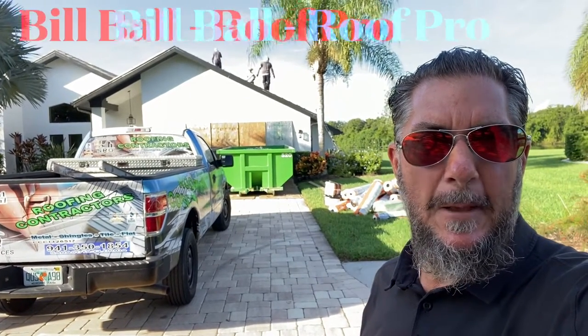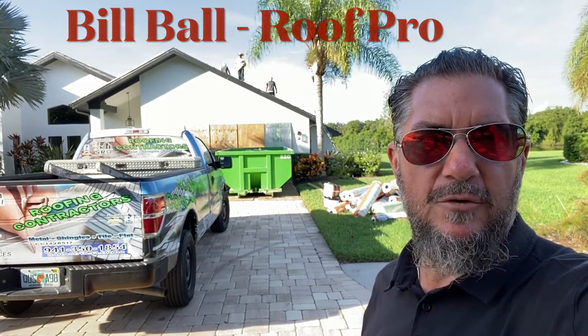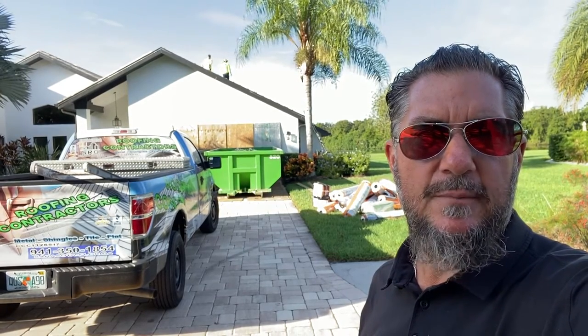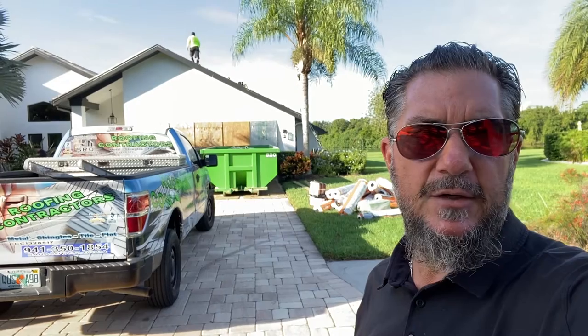Bill Ball here, bright and early on a Wednesday morning with the crew as we demolish this tile roof here in Sarasota, Florida. Let me show you a little bit about the process of how we install a tile roof from start to finish. In this video you'll see the process of removal, fixing all the wood, all the underlayment that gets installed, and the process that goes into successfully installing a concrete tile roof.